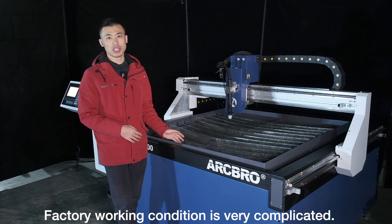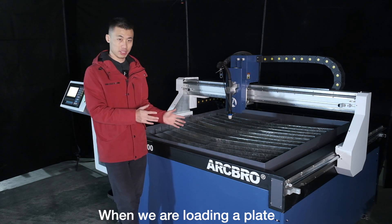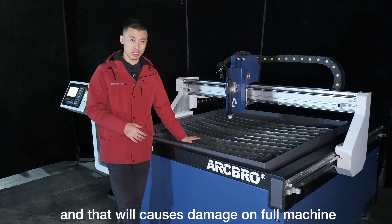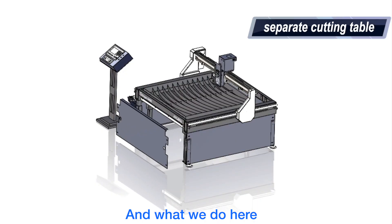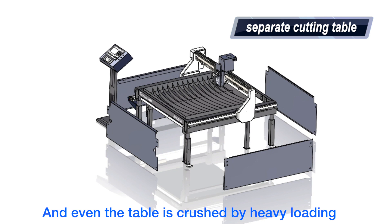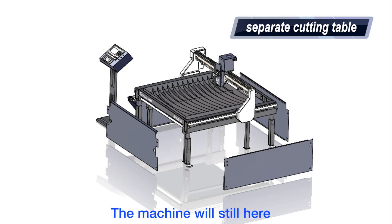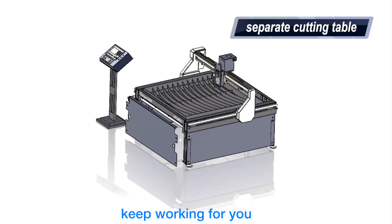Factory working conditions are very complicated. When loading a plate, it is easy to accidentally crash into the cutting table, which can cause damage to the full machine. What Stenner does is separate the cutting table from the machine body. So even if the table is crushed by heavy loading, the machine will still be intact and can keep cutting the plate and keep working for you.